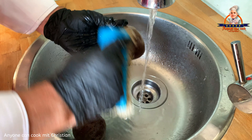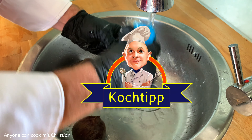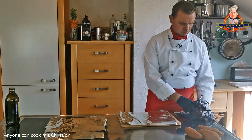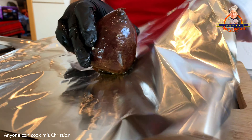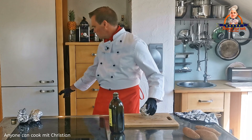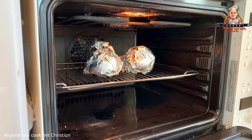Weil Mickey vorhin so spät dran war und ich nachher noch was vorhabe, habe ich die rote Beete schon vorbereitet. Dafür habe ich die Knolle gesäubert – dabei müsst ihr darauf achten, dass man sie nicht verletzt, sonst blutet sie beim Garen aus. Nach dem Waschen habe ich sie mit etwas Öl eingerieben und in Alufolie mit der glänzenden Seite nach innen eingewickelt. In den kalten Backofen gegeben und bei 225 Grad etwa 60 Minuten gegart.